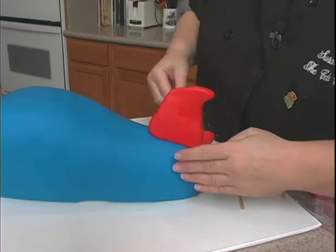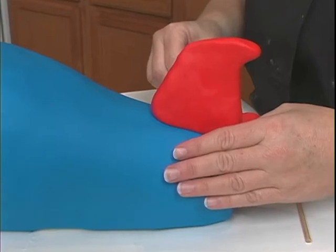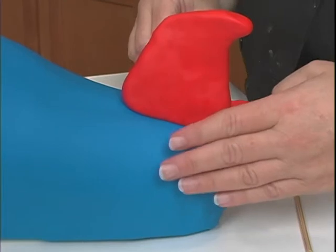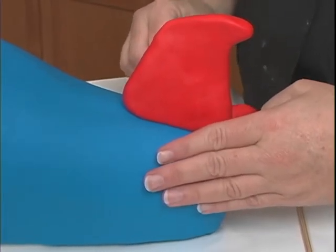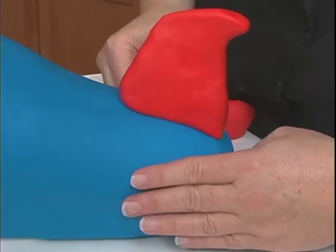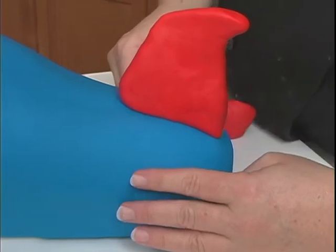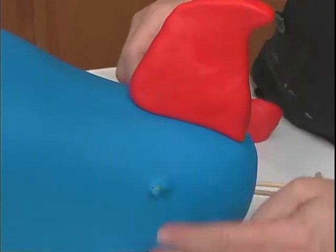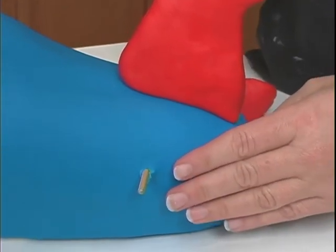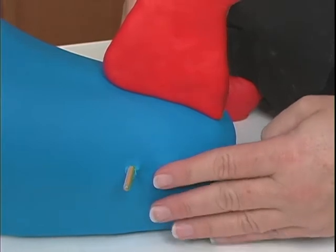These are going to go right below this. The longer one will go in front, about halfway down. Put your hand here so you can feel where it's going to come out. You can feel it's going to come out there, which looks pretty good. Go ahead and twist it and let it go through like that.